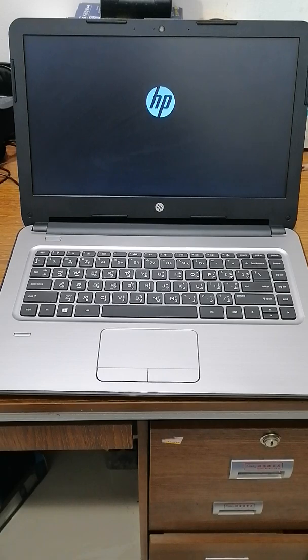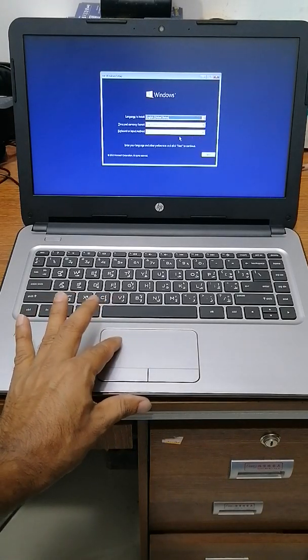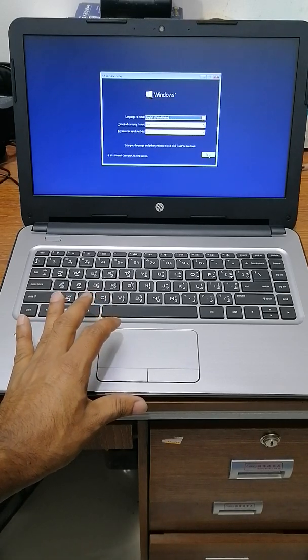Now just need to wait. For speed, some laptops with older hardware need a few minutes; some faster laptops need less time. I just need to wait. It's coming — actually faster. I need English language, or whatever language you want — change the choice and press Next.